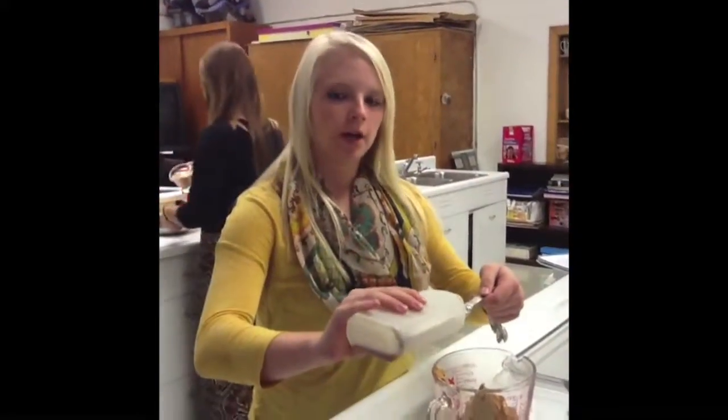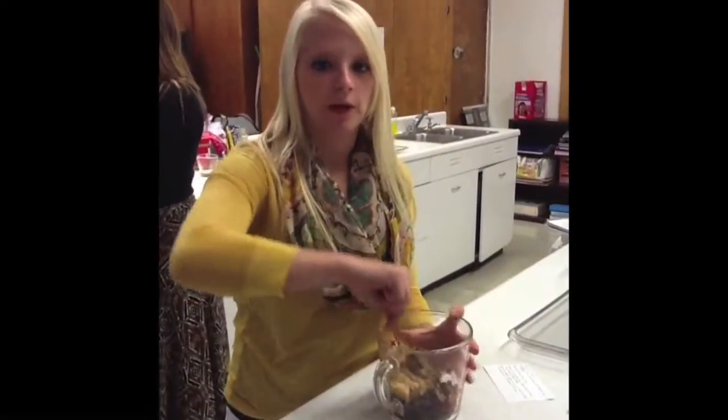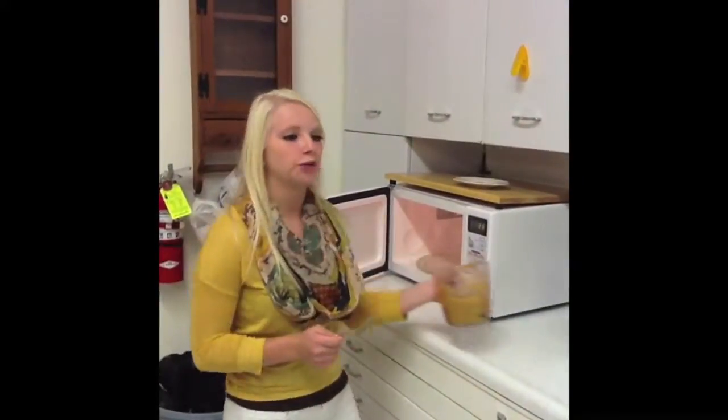You will add one teaspoon of vanilla to your peanut butter and chocolate chip mixture. Mix this all together and then put it in the microwave for about 30 seconds at a time. Make sure you stir your mixture about every 30 seconds so that it is not burning.